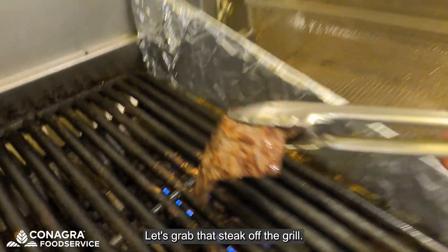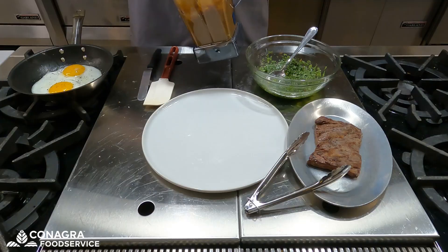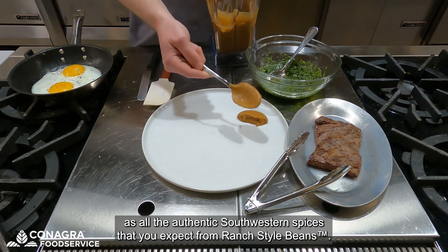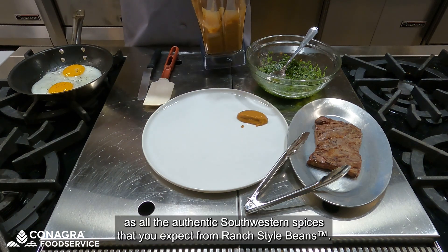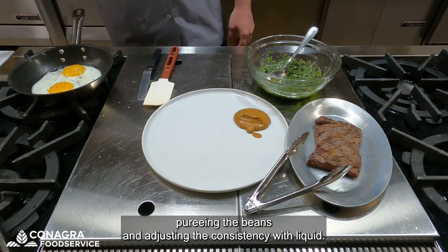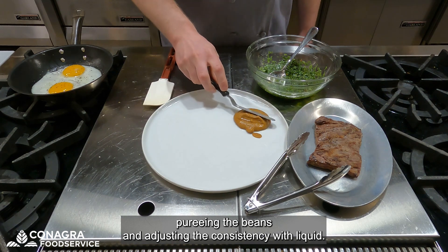Let's grab that steak off the grill. Now that our sauce is finished, we will start plating. The sauce has all the authentic southwestern spices that you expect from ranch style beans. If you wanted, you could make the sauce by simply pureeing the beans and adjusting the consistency with liquid.